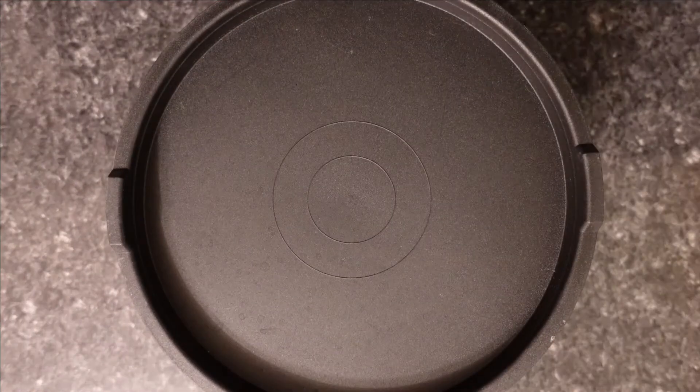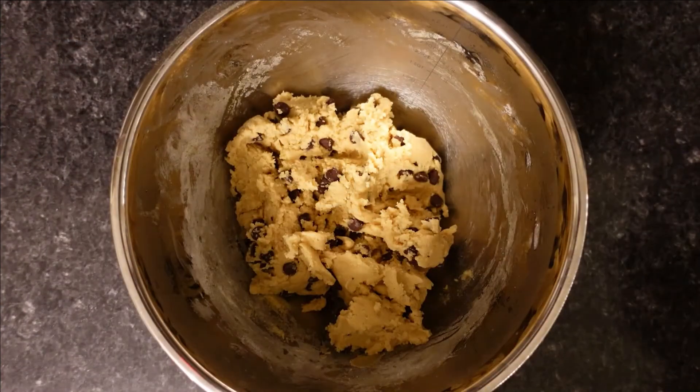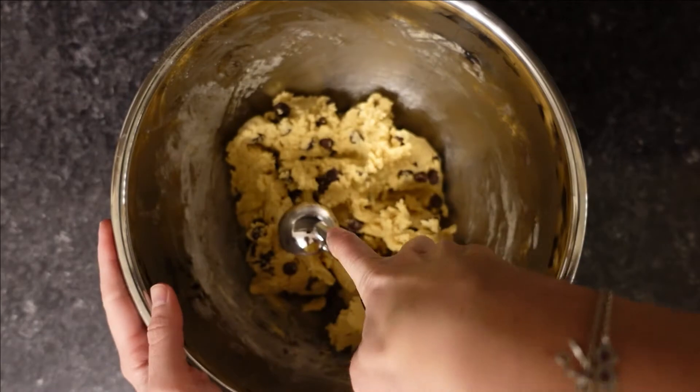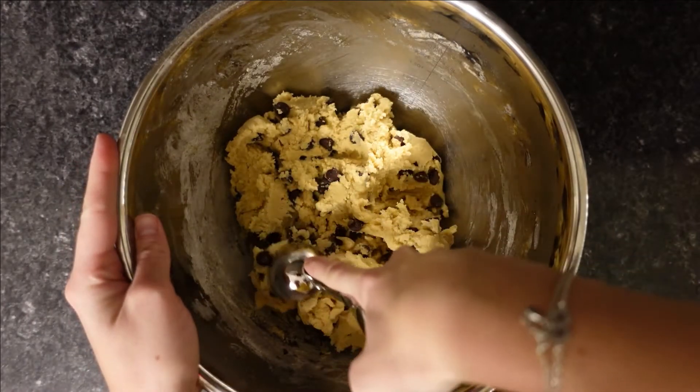After it's been in the refrigerator for about 30 minutes, take it out and use a medium-sized cookie scoop. It's going to be pretty stiff.